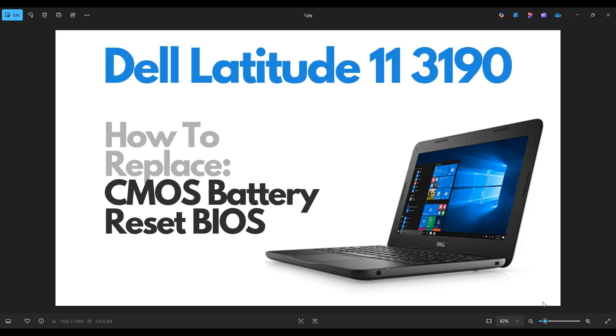Hello everyone, my name is Jamin. Thanks so much for visiting my channel. In this video I have a Dell Latitude 3190.